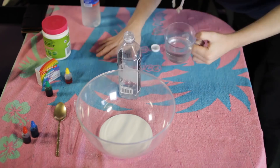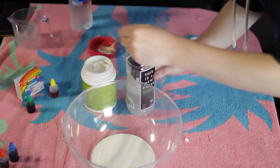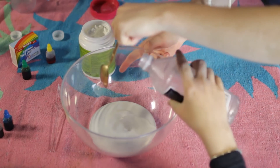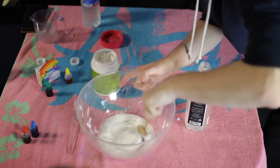We mixed one cup of water with one teaspoon of borax — except we didn't have anything to measure a teaspoon, so it's just our best guess. One top tip that Valeria learned is that if you refrigerate it, it ends up being a bit more slimy in the end.